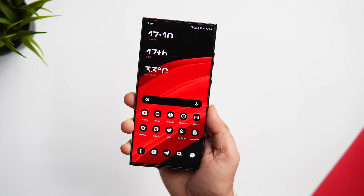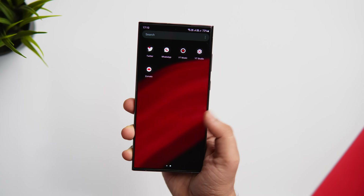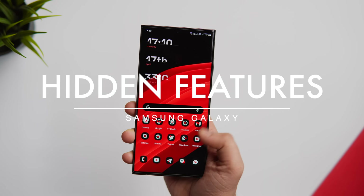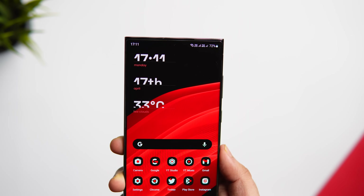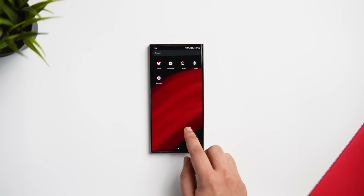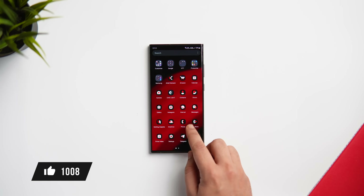How is it going everybody, Mr. Android here. Welcome back to a brand new video on this channel. Today I'm going to show you some lesser known hidden features that you're not using on your Samsung Galaxy smartphone. All these are super useful features and you should definitely start using them on your device right now. Make sure you watch this video till the very end, drop a like, leave a comment, and let's get started.